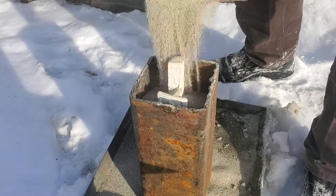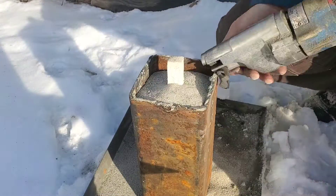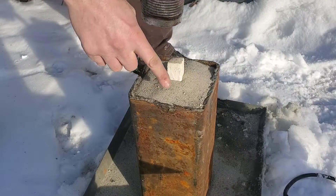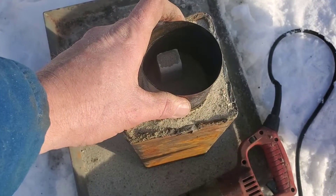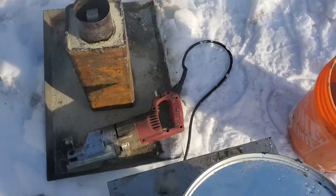Care must be taken to make sure that everything is covered. I simply take a reciprocating saw and vibrate it against the side — you can see how the sand is going down. I also make sure that the can is covering anything that might be close to the surface so I don't have a blowout.